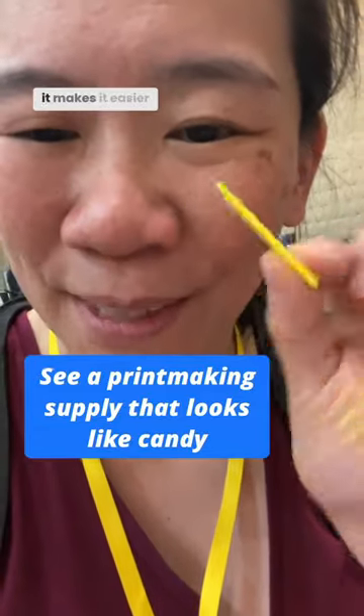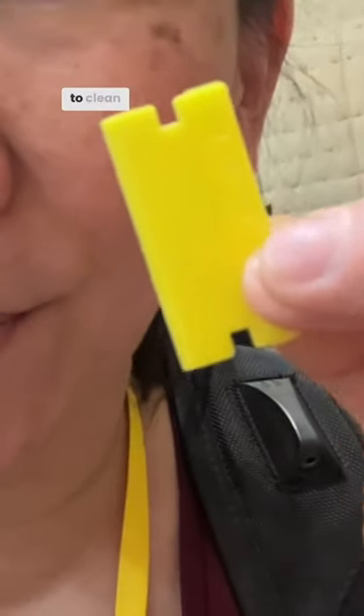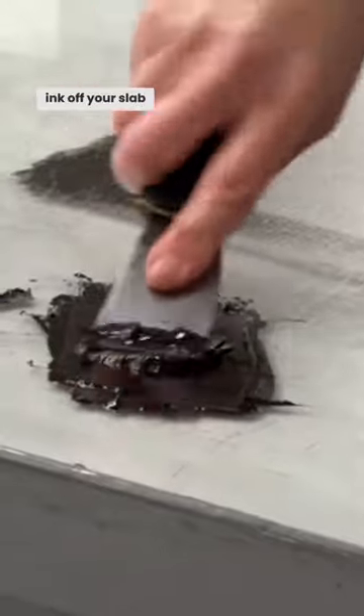This is a plastic razor blade and it makes it easier to clean ink off your slab. So cute — look, it matches my lanyard.